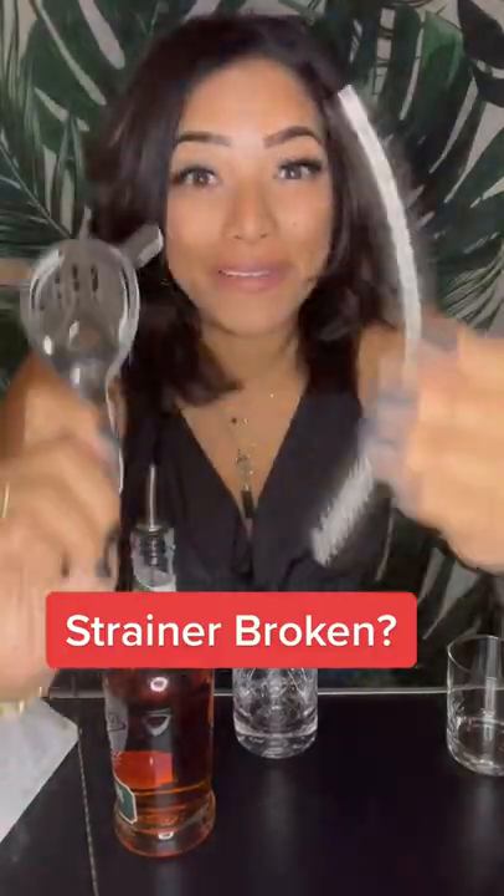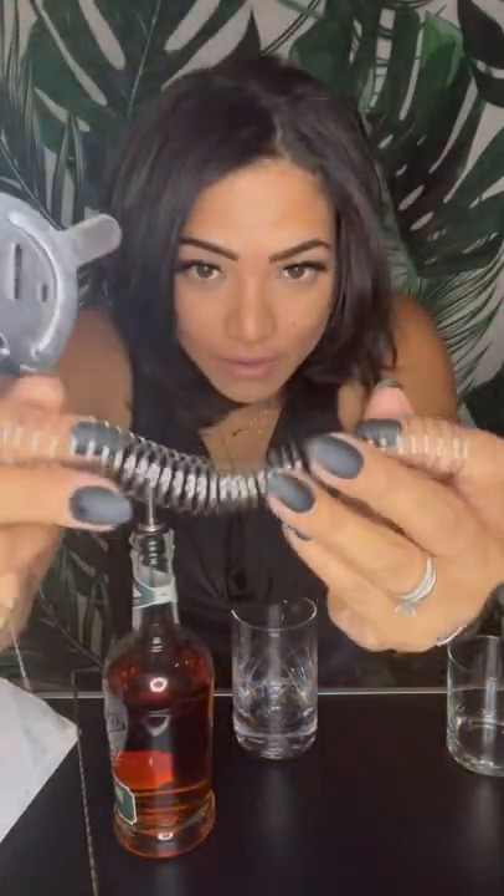If your bar strainer ever comes apart like this, no worries — quick fix. All you have to do is put your fingers like so, scrunch it together. It usually works with one finger. You can see how there's two sides like this.